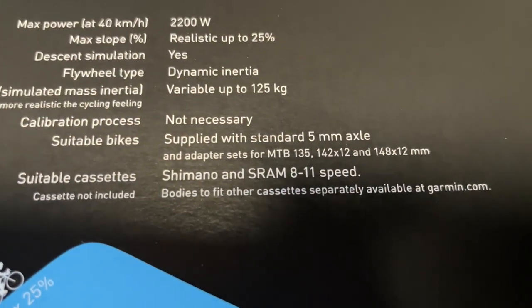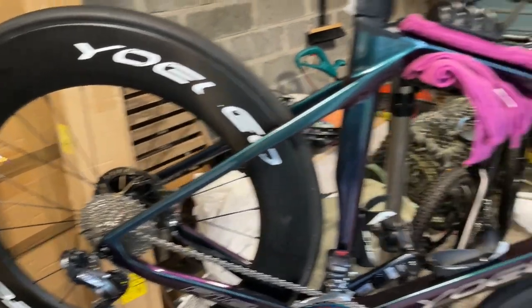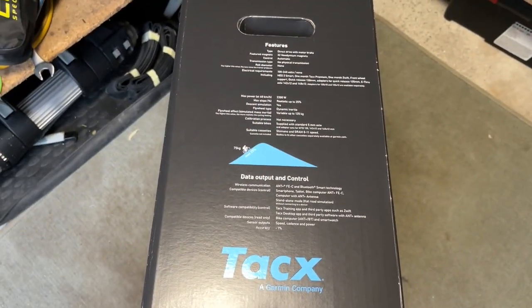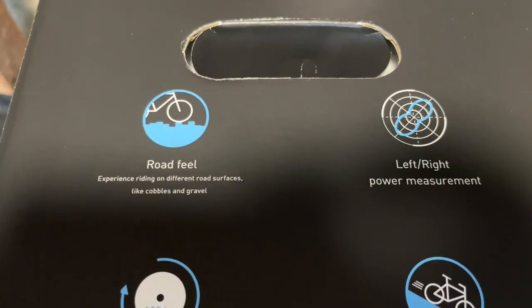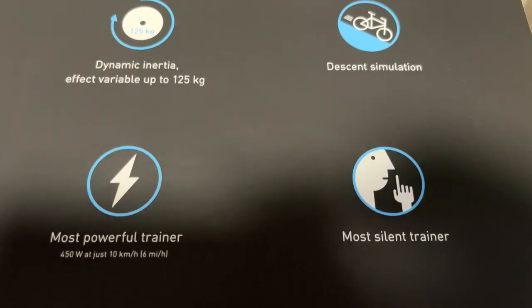The bit I was interested in is it's got a 142x12 thru-axle adapter, so I can put the Yolio onto it. Features include real road feel, left and right power measurement, dynamic inertia, and descent simulation — that'd be cool.